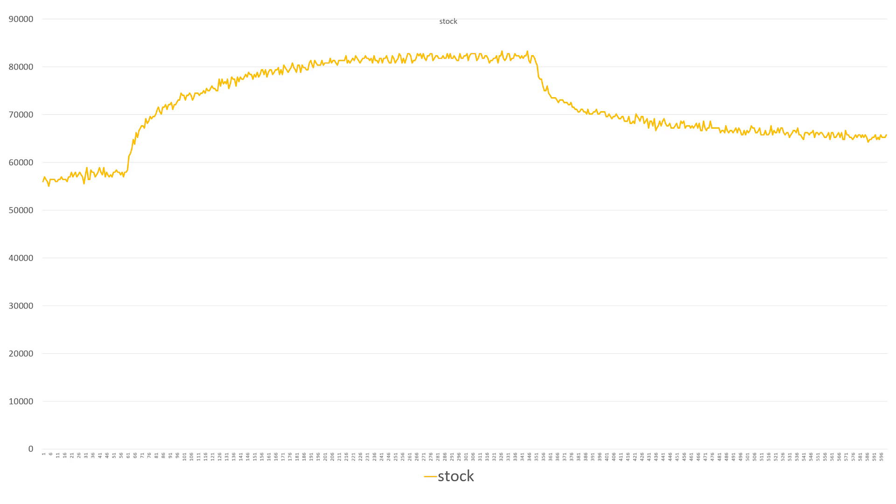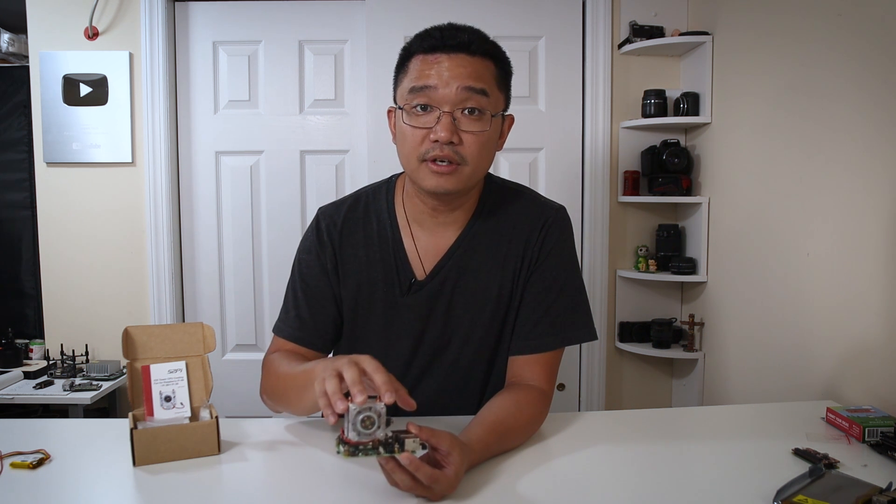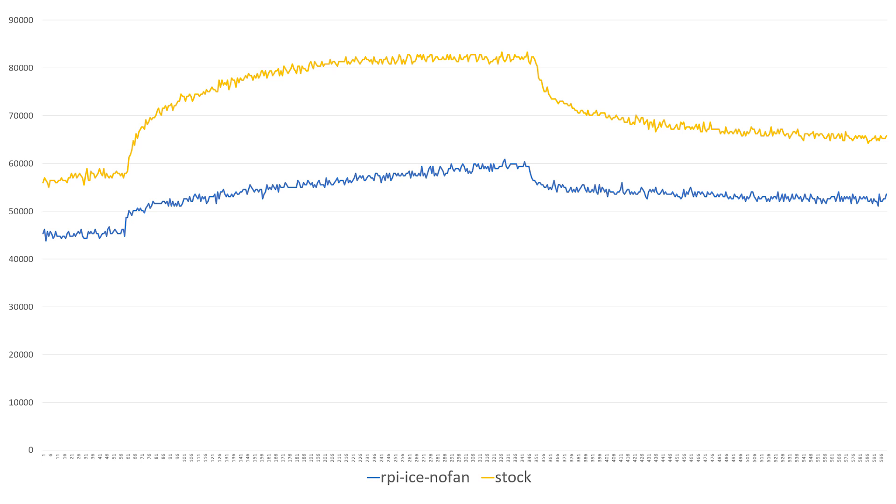Let's get some baseline stats. Without the heatsink, the first minute is just idle, the next six minutes is full stress load, and the last three minutes is a cooldown to see how long it takes to cool off. Here it is with the Ice Tower without the fan, and it does a lot better — you can see the heatsink does a lot of the work. You don't really need the fan on here, but it's just so cool with it.